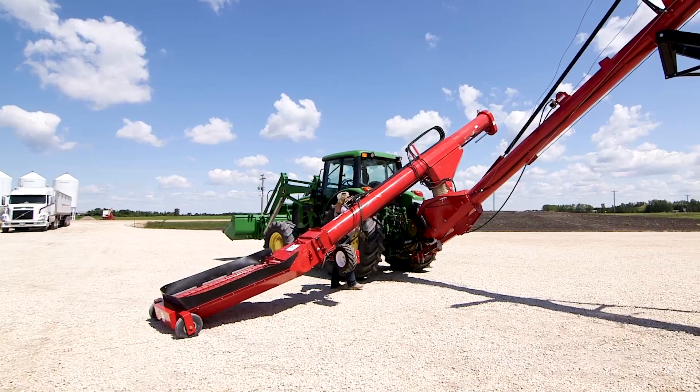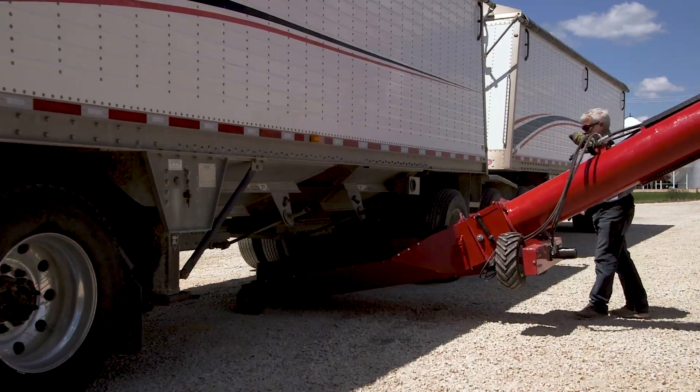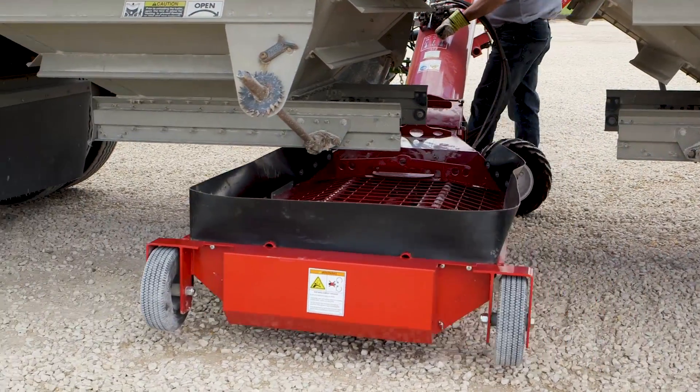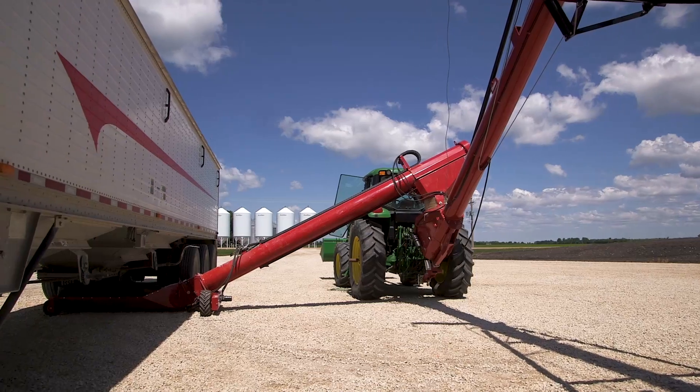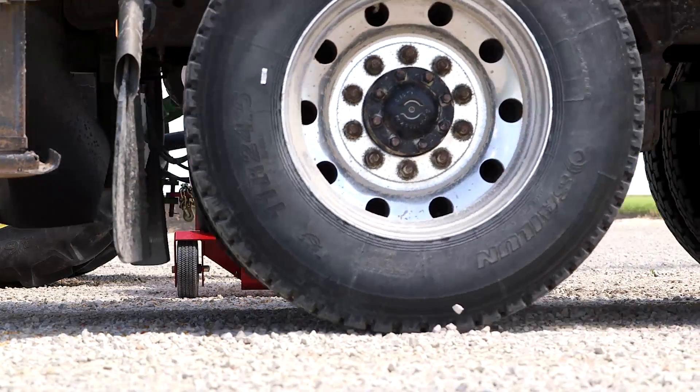The Xtend retracts to allow the grain trailer to pull up. Once the trailer is in position, the swing tube is extended and the power swing moves the low-profile hopper into position with ease. When unloading is complete, the Xtend retracts so the grain trailer can drive away.